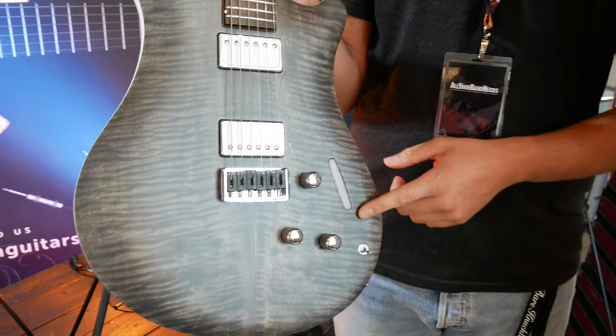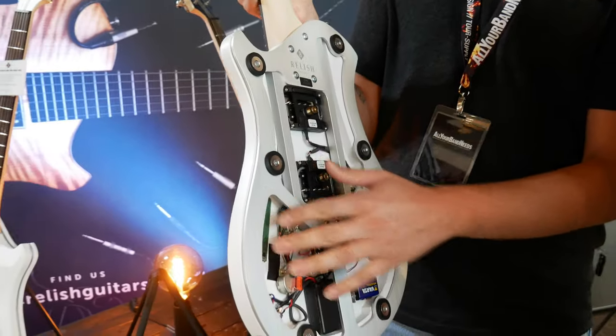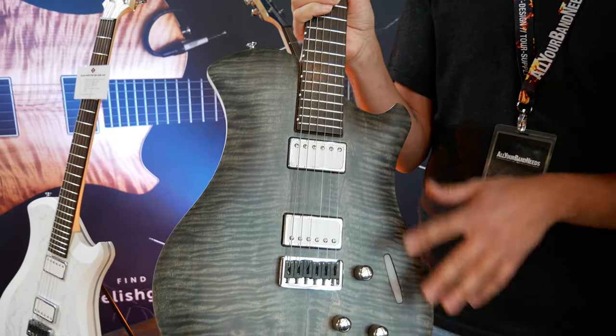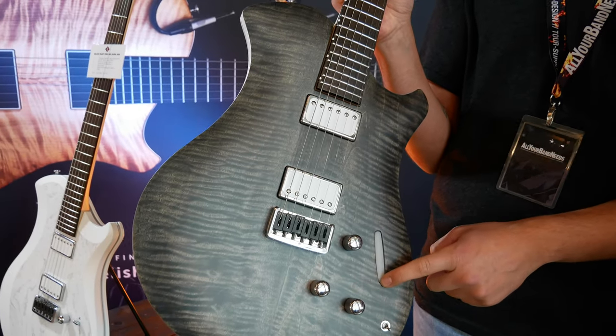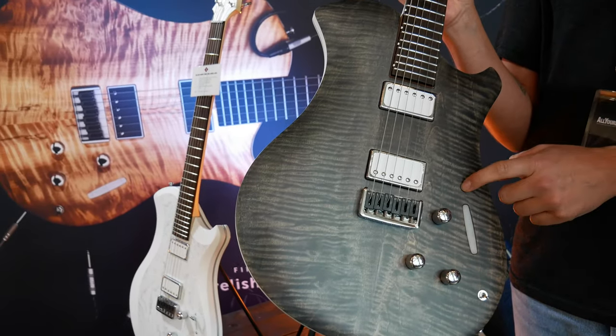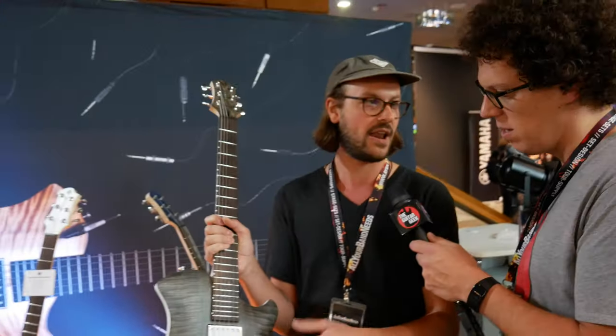This one also has a touch control system. There's a circuit board and touch-sensitive sensors that light up with LED. It controls the pickup mix, so you can go from neck to bridge in 15 steps — there are 17 touch-sensitive sensors in there. So you can pick and choose your mix: 80 percent neck, 20 percent bridge, 30/70, whatever you like. You can double-tap to split the coils separately on both pickups.